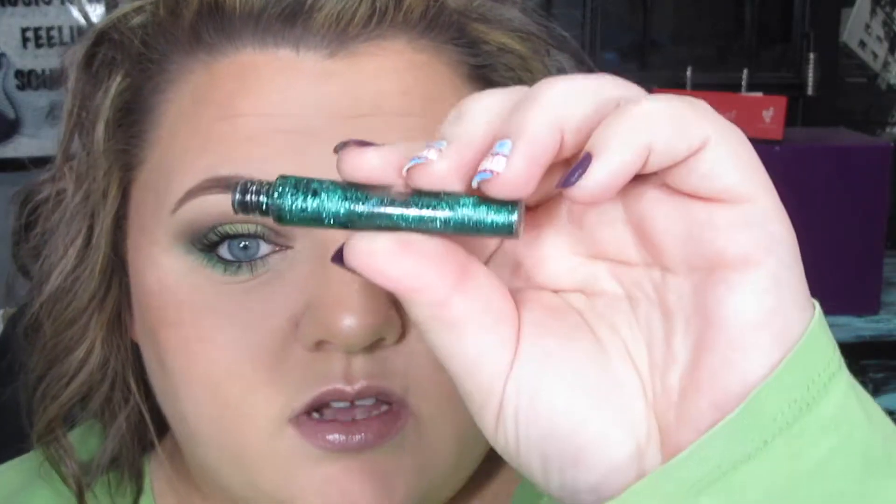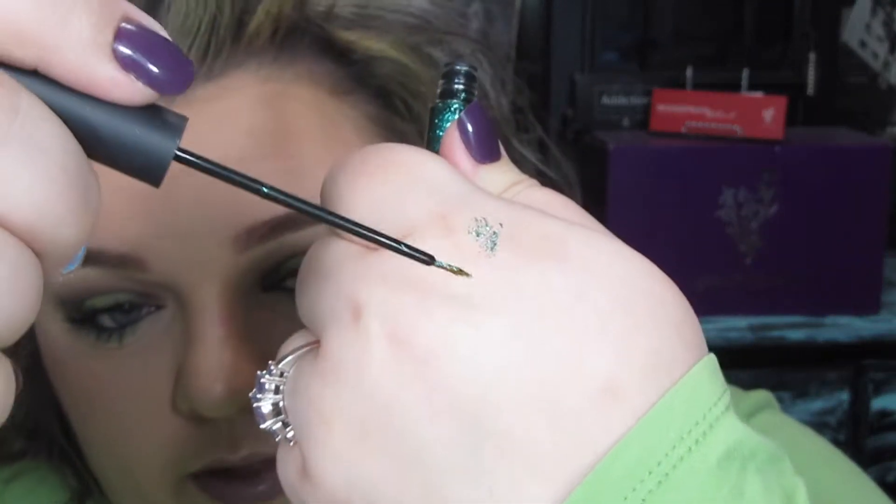I do want to throw a gloss over the top of that, so I'm going to take my Lucrative Lip Gloss in the shade Loyal. I also feel like I want to add a touch of glitter, so I've got this Hard Candy Glitter Liner. I'm going to take some out of the tube, place it onto the back of my hand, then pick it up on my fingertip and put it right on the eyelid just to give a little bit of glitter.